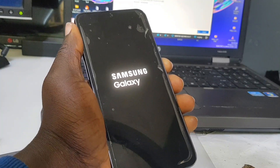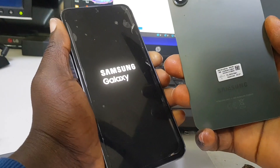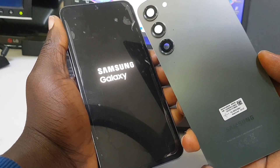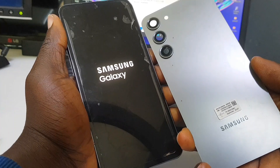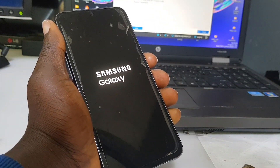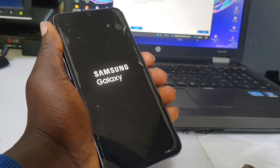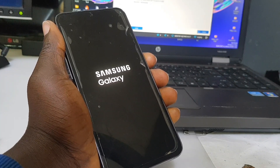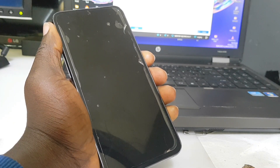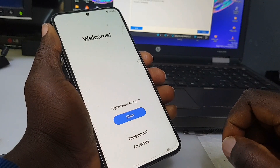Let me quickly show you the back cover of this phone — that's how it looks. If you want to take out the back cover, you can apply some chemical on the back side with a plastic tool and then try to remove it. I'll do a video on how to remove the back cover of a Samsung Galaxy phone without breaking it. The phone is now fully booted up — let's go!